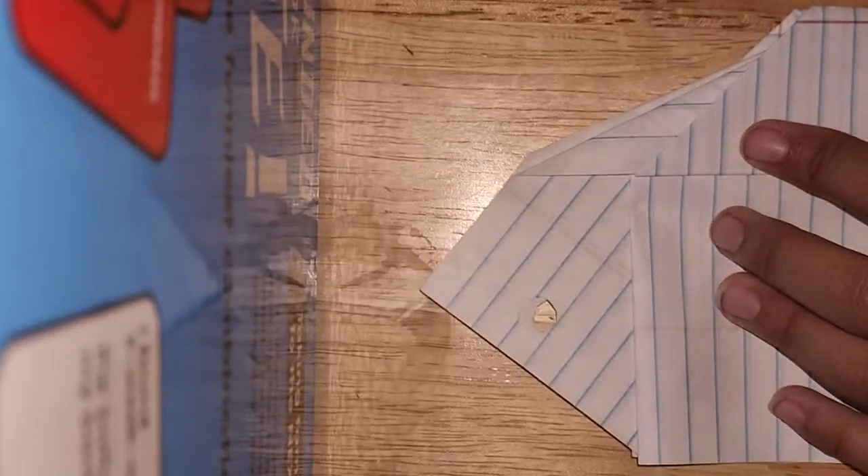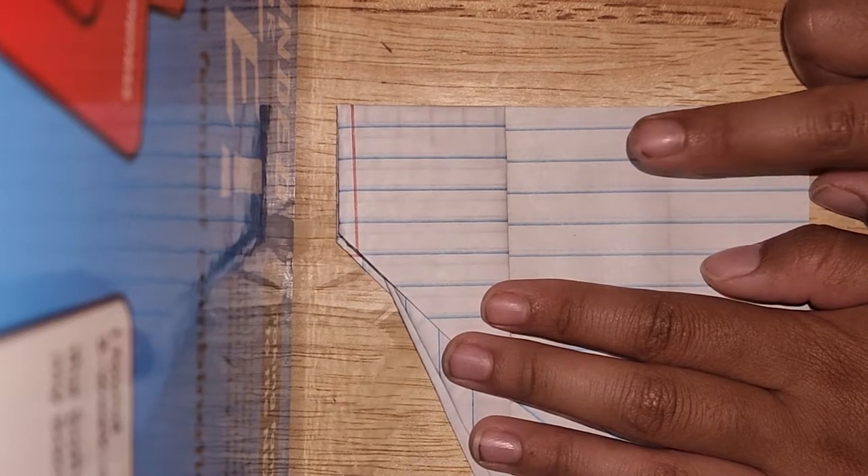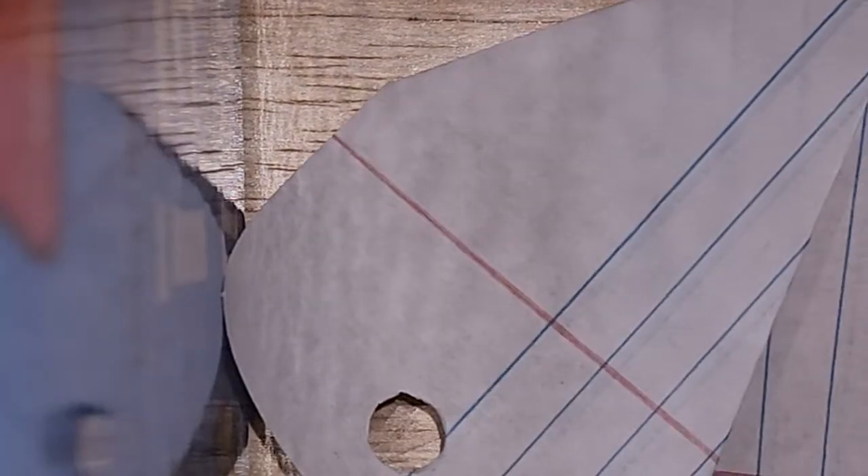Flip it sideways, then fold it in half — it should look like this. You see this binder paper? You're going to fold it halfway right here. This corner point right here is going to reach this bottom paper — it should be that much down. We're going to do this on the other side.